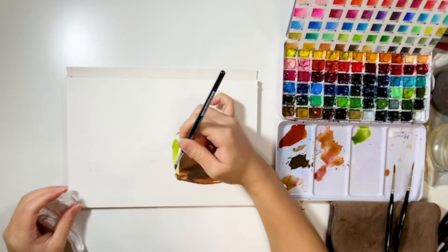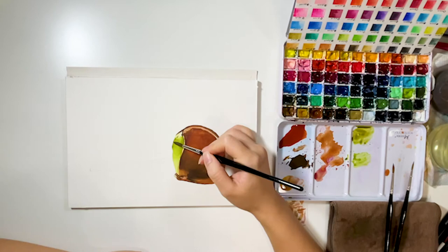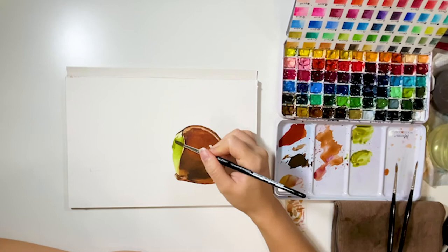Now the caramel is about done. Then I start painting the apple part. Same as before, I first put on a base layer. For the brighter area, I simply dilute it with clean water. While the base layer is still wet, quickly add the darker shades so we can get a nice color blend.